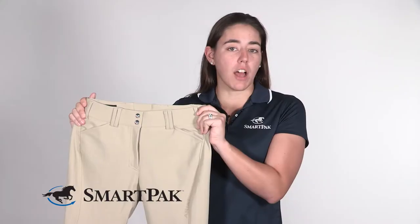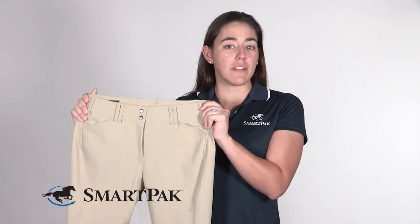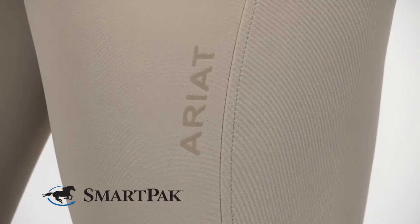I'm pretty familiar with the ice fill technology because I typically ride in sun shirts in the summertime, but I've never had a pair of breeches with the ice fill in them. So when I finally rode in these in the hot summer weather I became a believer, because it really does work.